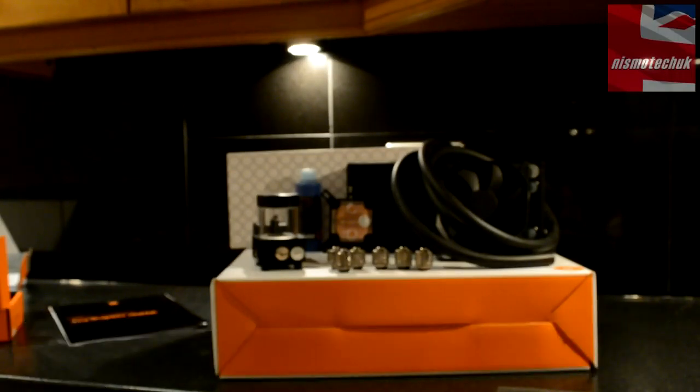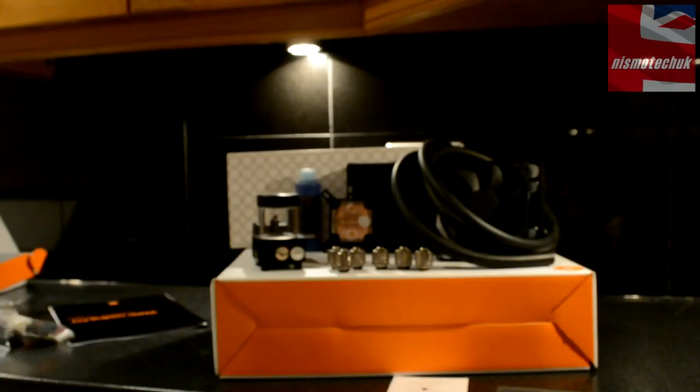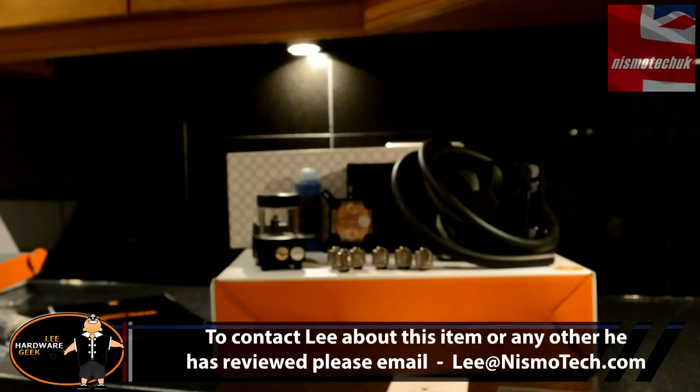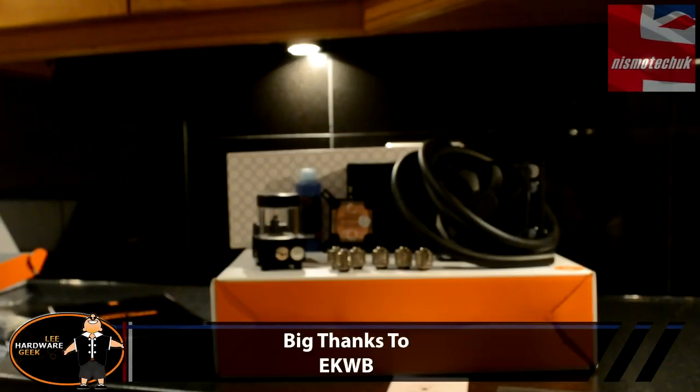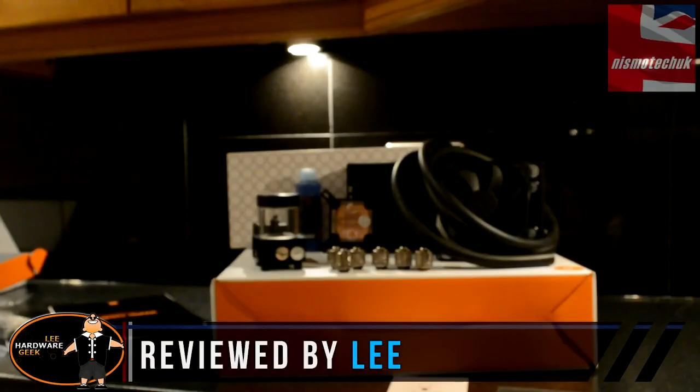Thanks for watching the video. As always, comments are more than welcome — leave your feedback, look forward to speaking to you again. In a few weeks time I will actually do an installation video showing this and what it looks like built in a system, and I'll give you more information regarding performance and overclocking potential.